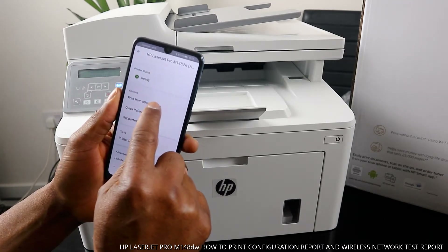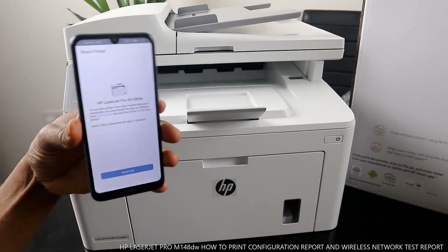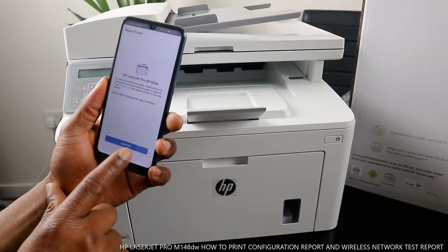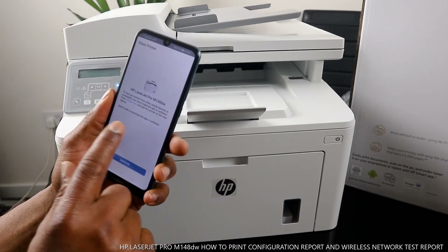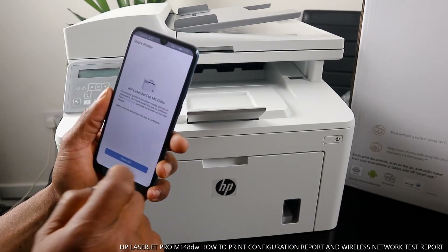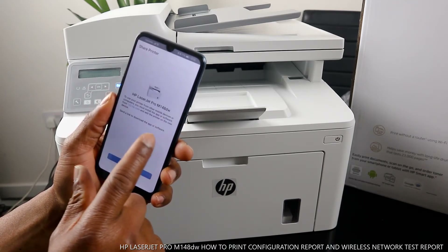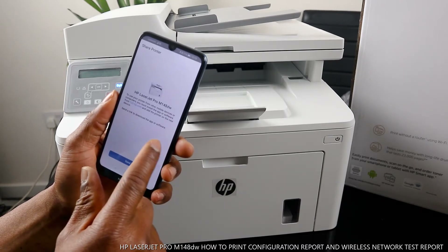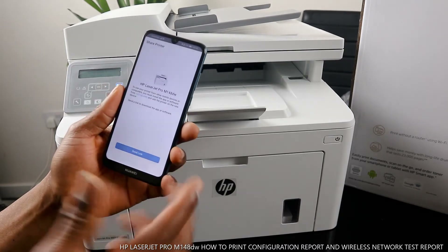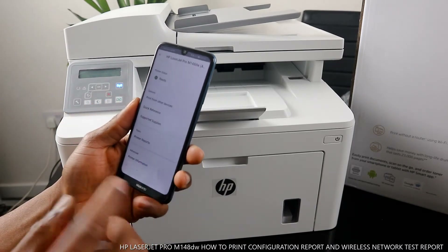You can also print from another device. You need to send a link — for the HP LaserJet Pro M148dw, to use your printer from another mobile device or computer you must install the app or software and add your printer to the new device. You can send a link to download to another device.